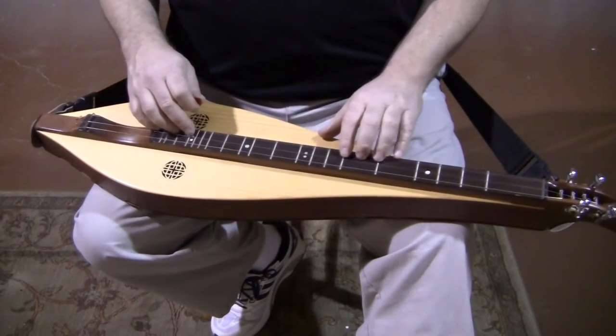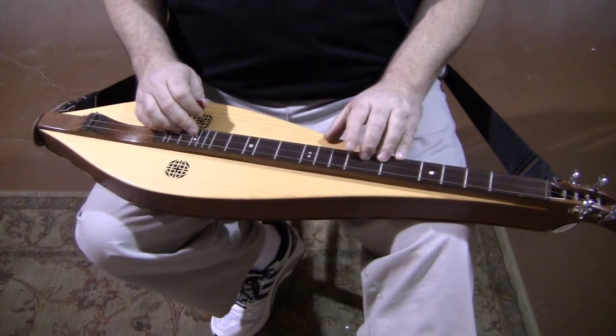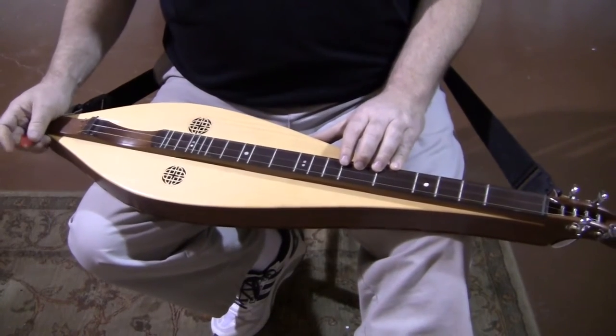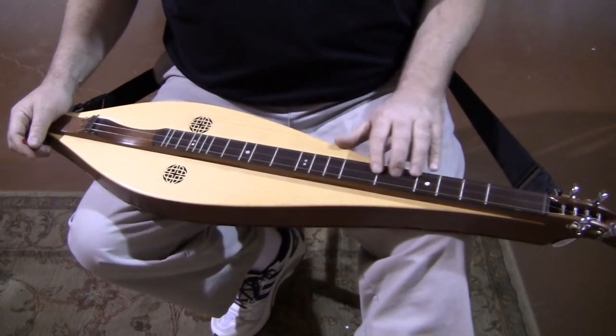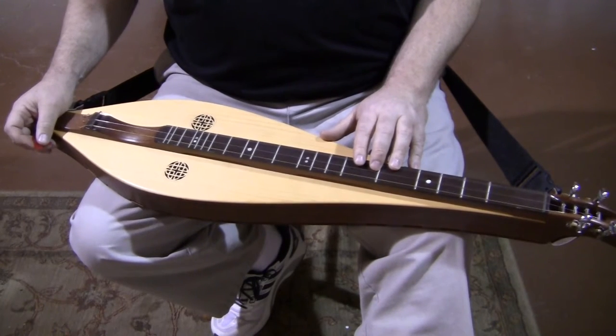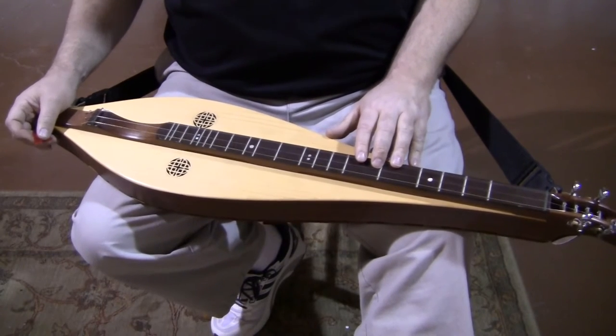The fingerboard veneer — the thin wood on top of the fretboard — is wenge, W-E-N-G-E. It's another African exotic: very hard, very durable, and very reasonably priced. We're doing a lot of instruments nowadays out of wenge, partly because it's very attractive and partly because ebony has gotten so expensive it's out of reach for a lot of us, and wenge is a great substitute.